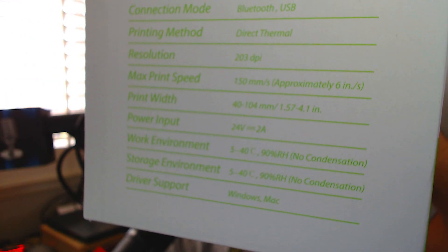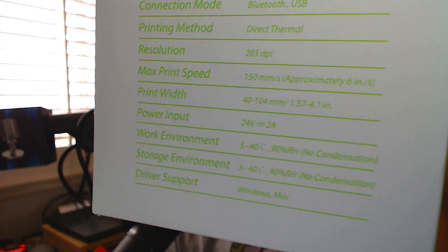We're going to go ahead and set this up. Driver support covers Windows or Mac, so you can use it on either one. Let's go ahead and plug it in. You do get a power cable and it comes in two parts: the brick and the actual power cable to the wall.